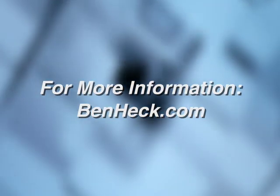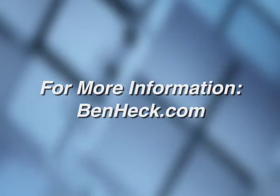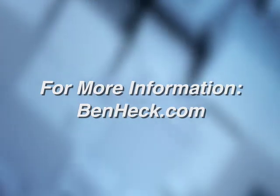For more information, visit benheck.com. For thedigitallifestyle.tv, I'm Ryan Ritchie.